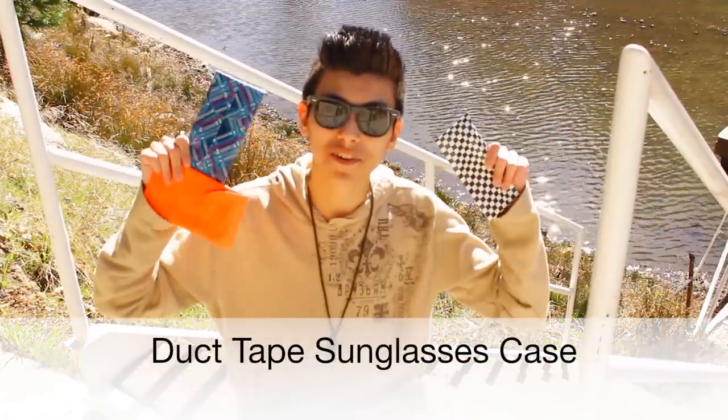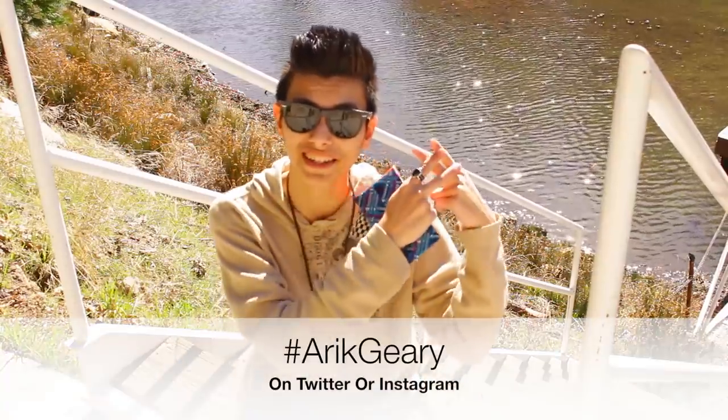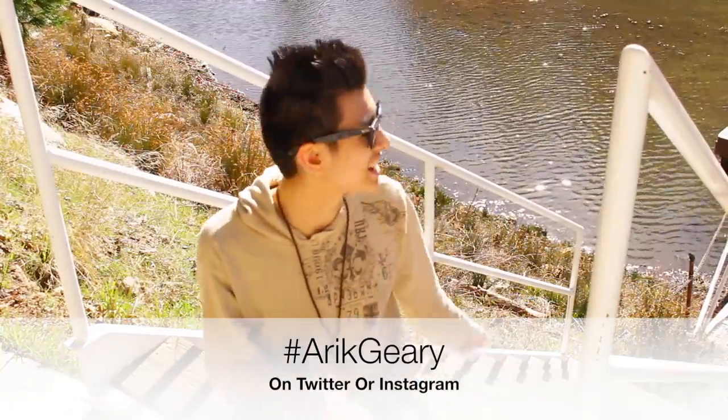I really hope that you guys enjoyed making these duct tape phone cases. Let me know how they turned out, and be sure to send me a picture of anything I taught you how to make with hashtag Eric Geary. It's just a nice day outside — I really like how it looks.